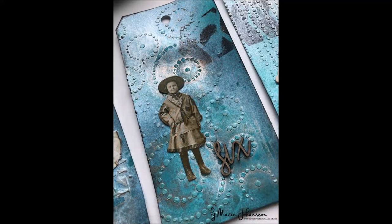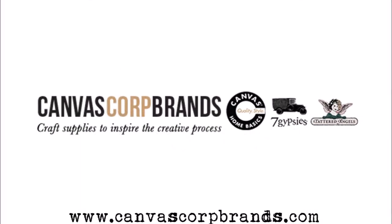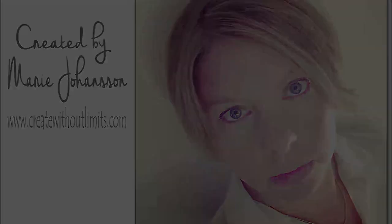So here are the finished tags. You can see the shimmer and the depth I created. And if you want to buy these products I've used, go to AB Studio and to the Canvas Corp Brands online shop. Thank you for watching and don't forget to subscribe.